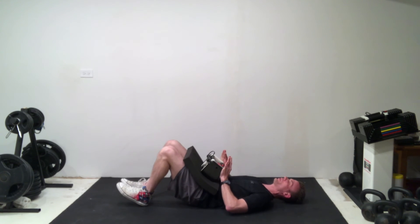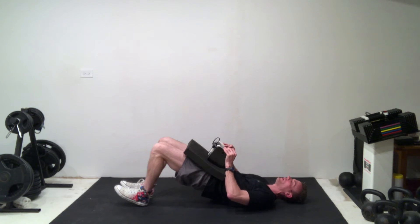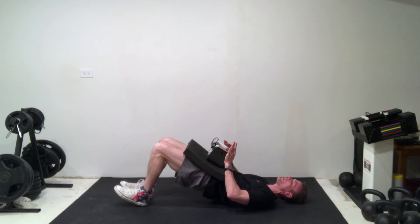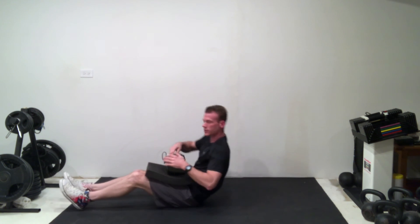This looks like a nice setup position. Make sure you have the weight in hand, then push the heels into the floor, lifting the hips up, hold for a one-second count, and then slowly come back down. Tap the buttock to the floor and drive those hips right back up into the air again, and rinse and repeat for your prescribed sets and repetitions.